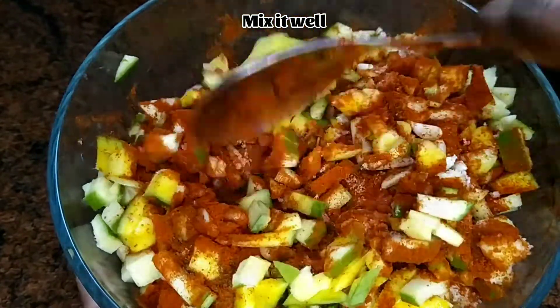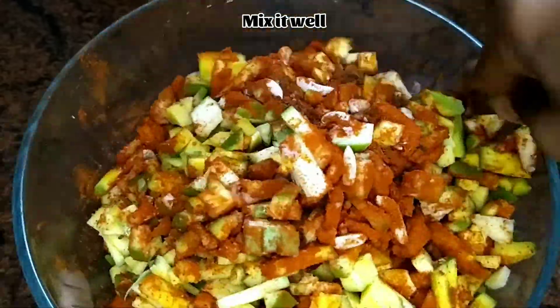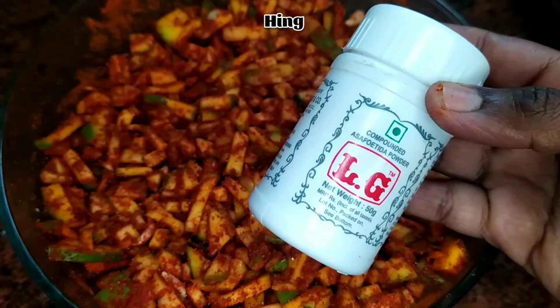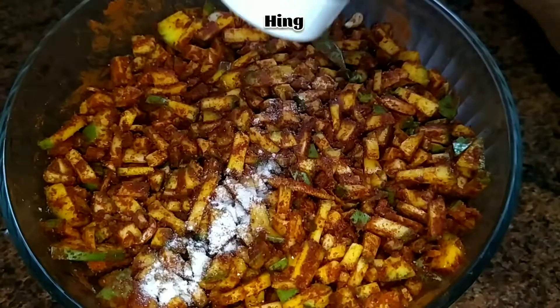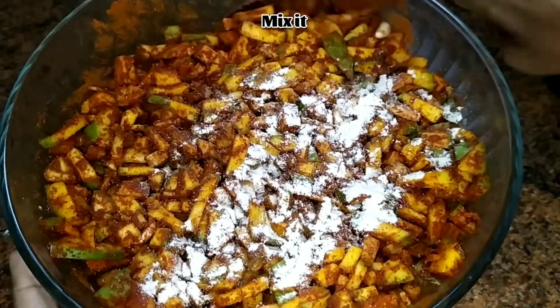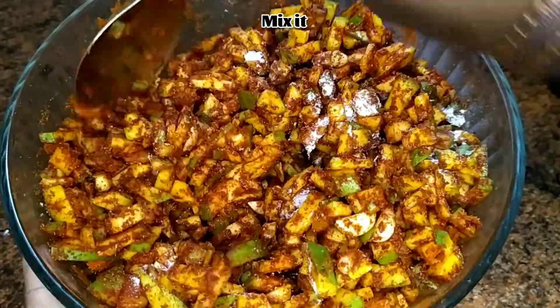Mix them all together. Just add half a tablespoon of hing and mix them again.